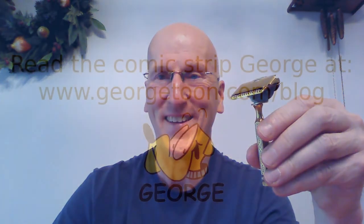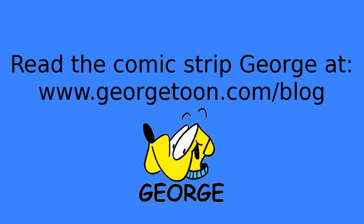Okay, that's it. Thanks for tuning in — I really appreciate it. Let me know your thoughts in the comments below. Check out my blog at georgetoon.com/blog for my comic strip George, other cartoons, and other videos like this. I'll see you again real soon. Bye.